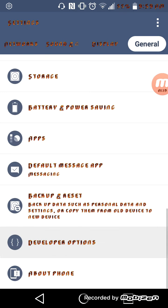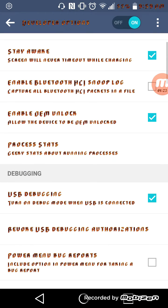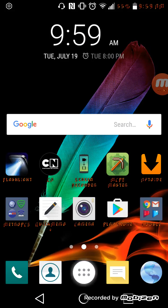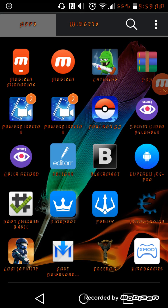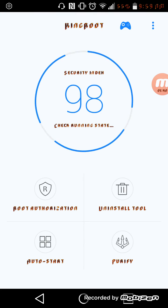Once that's done, just go into it, enable OEM Unlocking and USB Debugging. Then you're going to want to go ahead and launch the app you downloaded, and just swipe all the way down until it says Try Root. So that's it.